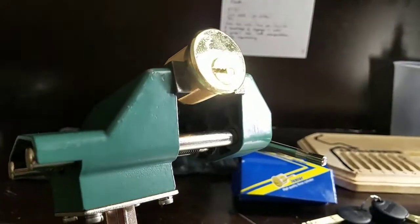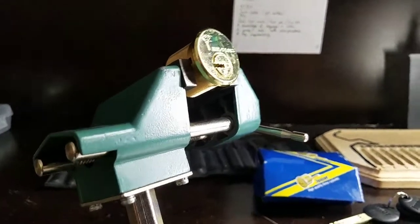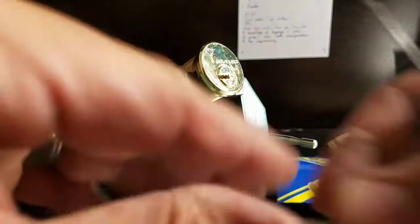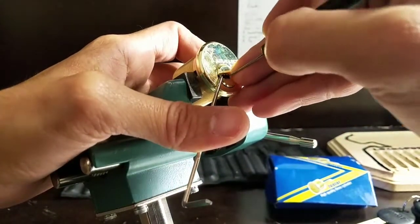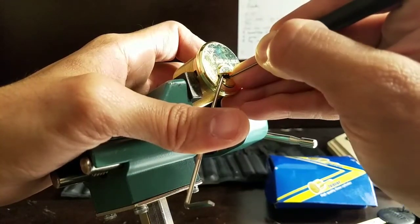Alright, getting a camera angle going. I apologize for the glaring bright reflection of my lights off of that shiny golden face of this Multilock. Going counterclockwise — right away I'm getting a binder, feels like pin 2.